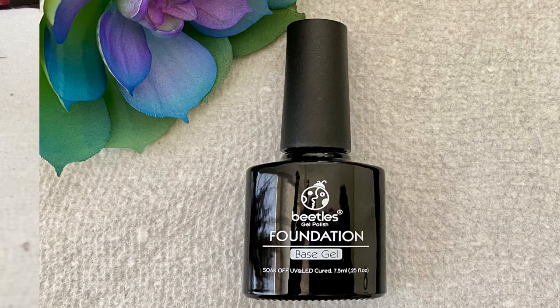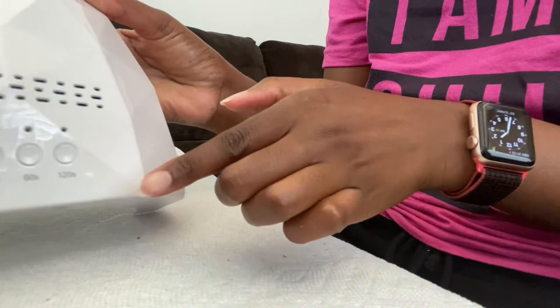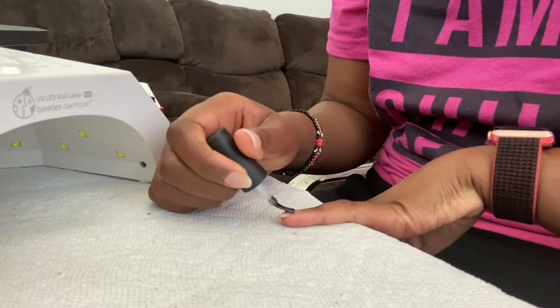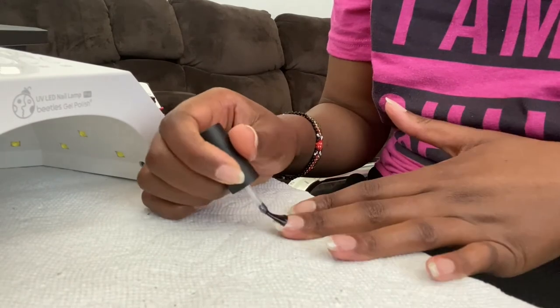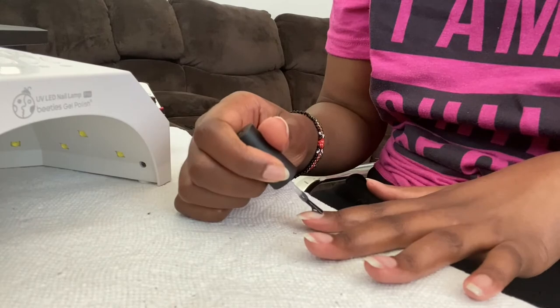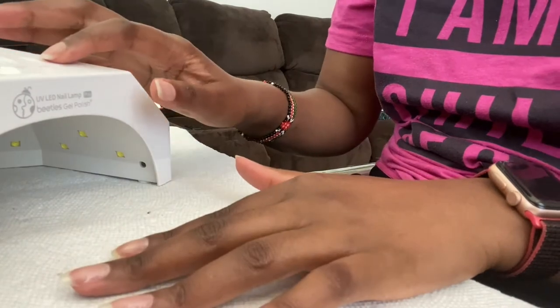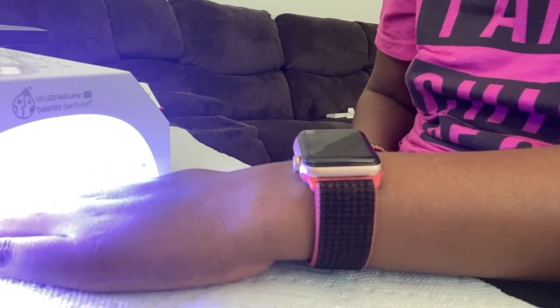I'm going to apply the base coat now. It says apply base coat and cure for 60 to 90 seconds, but I read the reviews and they said to put a very thin layer and cure for more than 120 seconds. The lamp has settings for 30, 60, and 120 seconds. Some reviews even said cure for more than 120, so I'll try that because I want this to last. I'm going to cure for 240 seconds and we'll see.